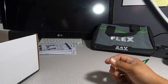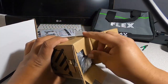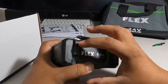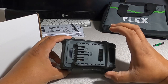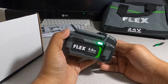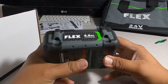Next out of the box is the 5 amp hour battery — it's pretty beefy compared to other brands. It has rubber stops on the side so you can lay it flat. It's noticeably thicker; I wouldn't be surprised if these are 21700 cells. There's a battery gauge button on both sides and on the front. It's Flex 5Ah, 24V, and all the black part is rubber.